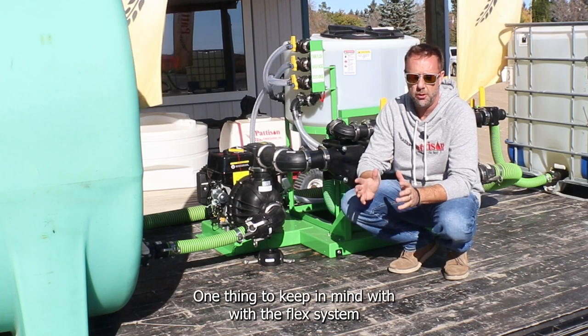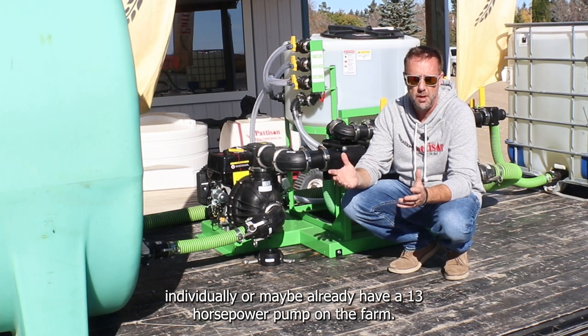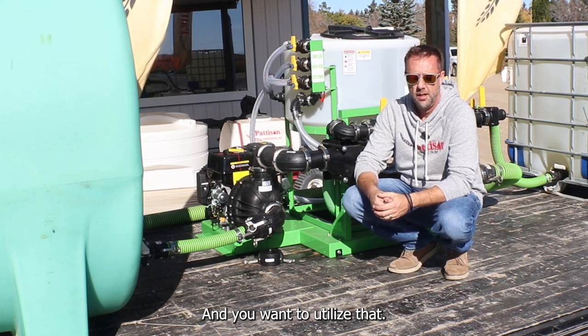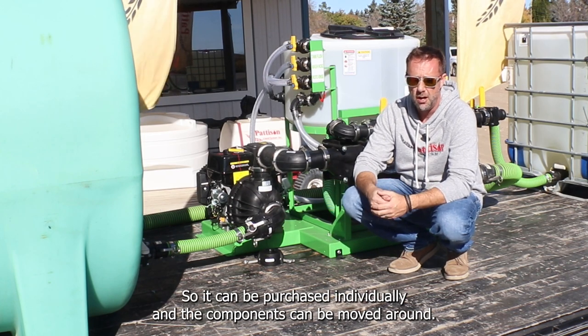One thing to keep in mind with the Flex system is that the pump, the tank, and the meter can all be purchased individually. Maybe you already have a 13 horsepower pump on the farm and want to utilize that. It is a modular setup — components can be purchased individually and moved around.